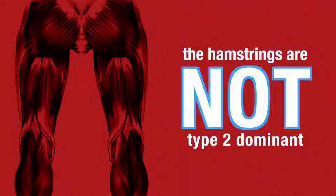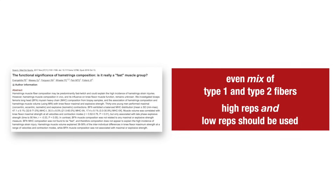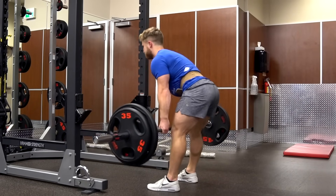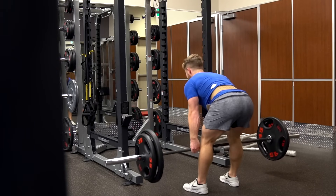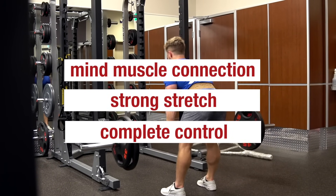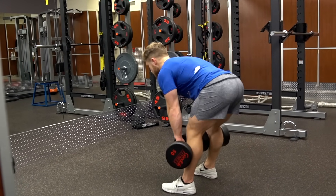Contrary to popular belief that hamstrings are fast-twitch dominant, new data with improved methodology has revealed the hamstrings to be a pretty even mix of type 1 and type 2 fibers, implying that both high and low reps should be used. I prefer primarily lower reps and relatively heavier weight when doing heavy hip extension-based movements like a stiff-leg deadlift. However, going too heavy is a very common mistake, causing the lower back and glutes to take over. Establishing a good mind-muscle connection and feeling a strong stretch under complete control is essential. High rep deadlifts are also fine, but I prefer the dumbbell variation for pump work since their loading capacity is lower anyway.